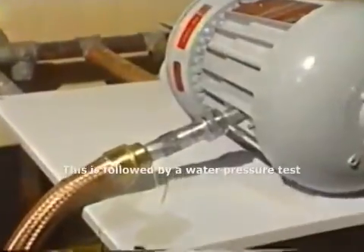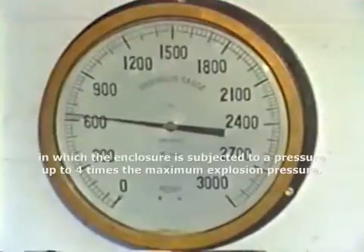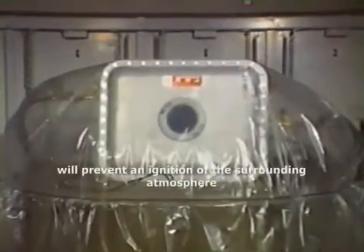This is followed by a water pressure test in which the enclosure is subjected to a pressure of four times the maximum explosion pressure. Another test is performed to confirm that the joints will prevent an ignition of the surrounding atmosphere.